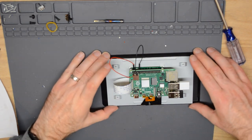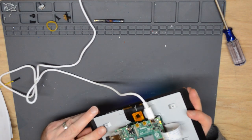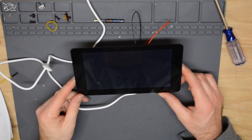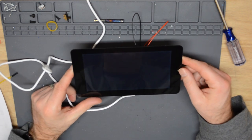That completes our hardware installation. Now that we have the hardware set up, we can go ahead and fire up the Raspberry Pi and see if we get something on the display. And we got lights — we've got some Raspberry logos, and we seem to be booting.